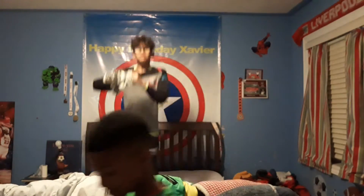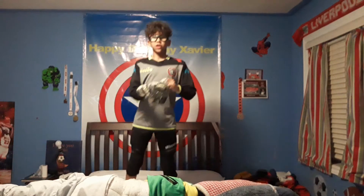Welcome back to our YouTube channel, and today we are going to be doing ghoulie training part 4.